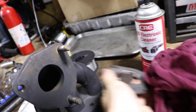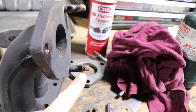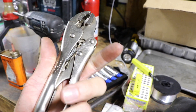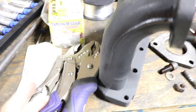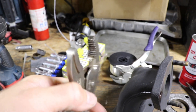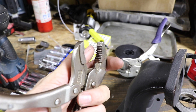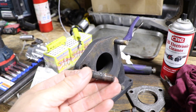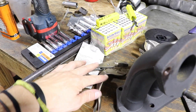Today we're going to be extracting these studs out of my brother's stock headers. As you can see, the threads are very stretched out and just not the best looking. Basically what you need for this is a good pair of vice grips — this is the medium size. You also want newer ones with sharp teeth on it, because old worn-out vice grips with rounded, mushed-over teeth are not going to bite well.